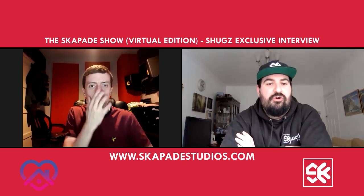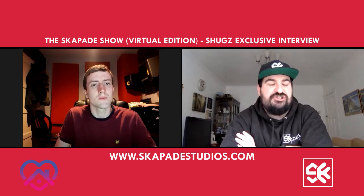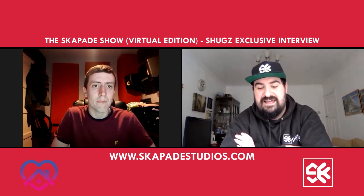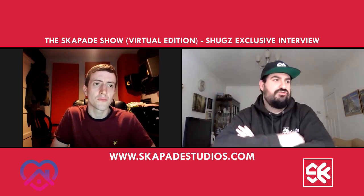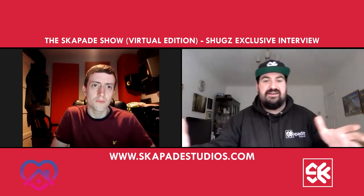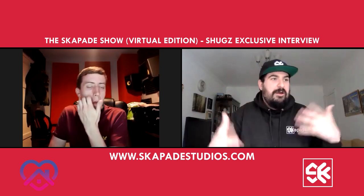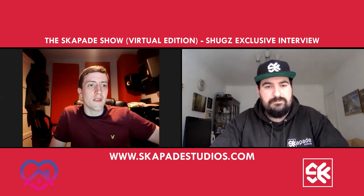Obviously, as you know with the studio, a lot of our followers and fans and people that engage on the page are DJs or producers themselves. Someone like yourself who's got so many years of DJ experience and is a cracking technical DJ — what bits of advice could you give to someone at a normal level looking to up their game, or even beginners getting into it, playing their first gigs or just playing gigs in general?